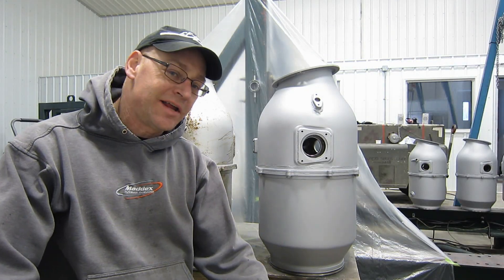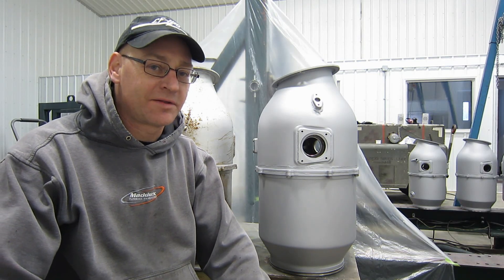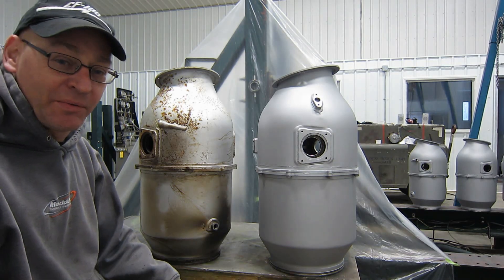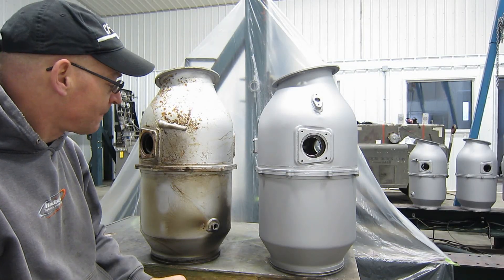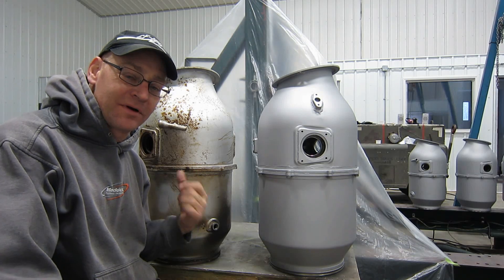Jet engines are cool, they're shiny, they're aerospace, they're powerful, they're really neat, aren't they? Well, you can make them that way. What we're going to do right now is compare the combustors from an Orenda Type 14, after and before a little bit of restoration.